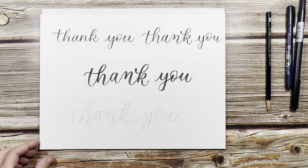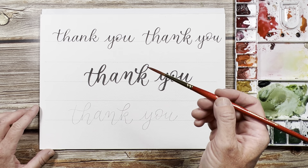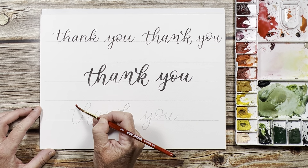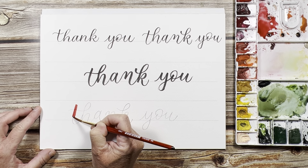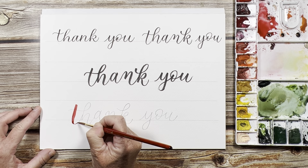All right, so since it's fall right now, I think I'll paint these in some pretty fall colors, starting with a really deep bright red. I'm just picking up a very dark, deep, beautiful red. I'm going to paint my 't' first. The down stroke is thick but I'm really letting off the pressure on the up stroke.